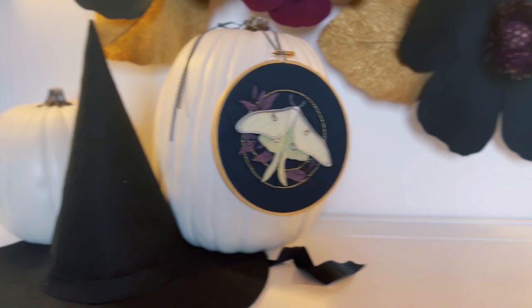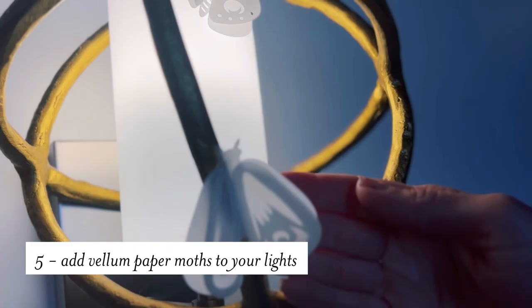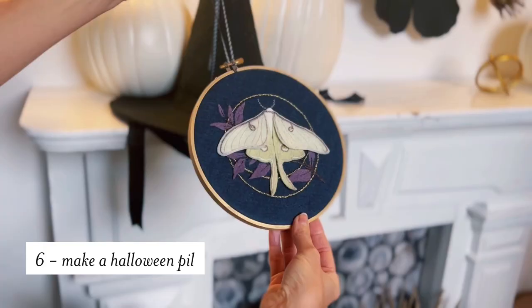The next tip is to always decorate your mantle. I love to add white into my Halloween decor, and the perfect place for this is with white pumpkins. Next up, you can make some moths with vellum paper and put them on your light fixtures, because moths are drawn to light. A really fun project is to make a Halloween pillow, and you can do this easily with a cutting machine and heat transfer vinyl.